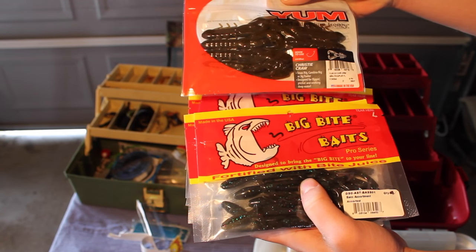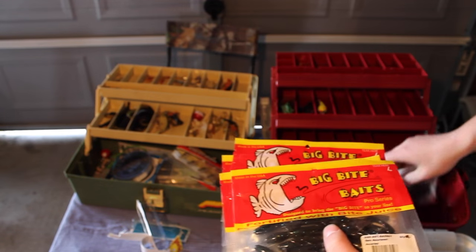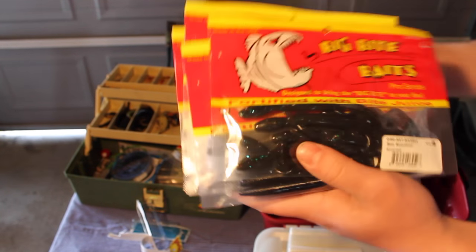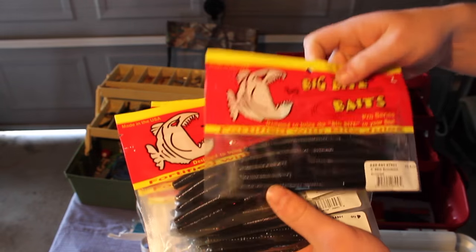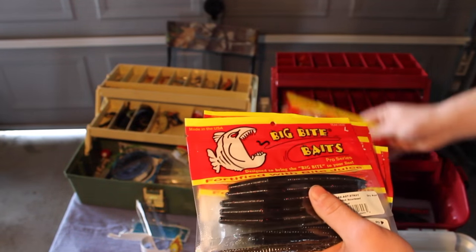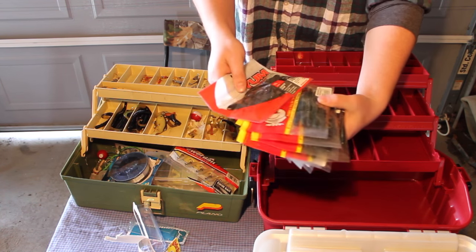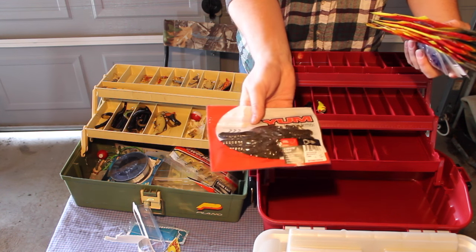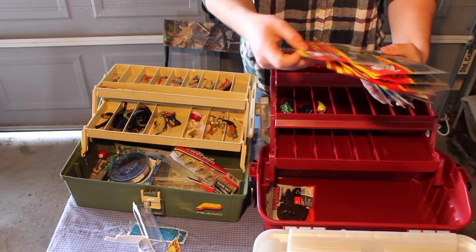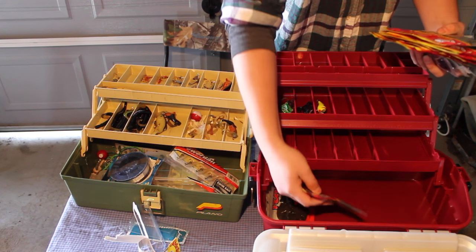I got one pack of Yum baits, and these will work really well in my home reservoir, the Waterbury Reservoir — the bass will love these. I also got 10 packs of soft plastics, all for a dollar each — an awesome deal at Dick's. Everything from salamanders to soft plastic worms. These are called Big Bite Baits and even though they were a buck, they still work really well. The bottom of my tackle box is going to have all my soft plastics in it.